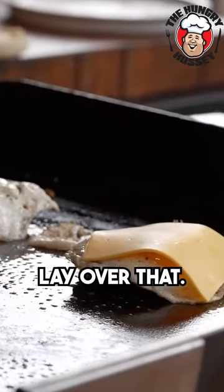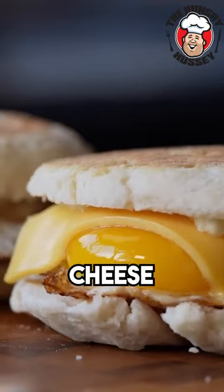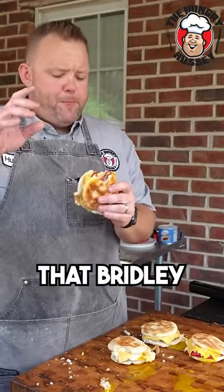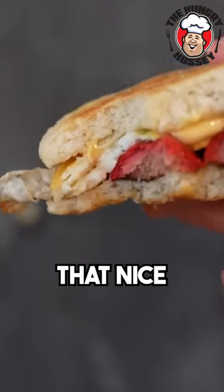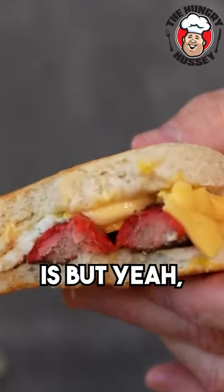Take our cheese, lay it over that. There we are — red hot egg cheese biscuit. That Bright Leaf red hot, it is so good. Look at that, it's got all that nice redness color. I don't know what that red is, but it's flavor.